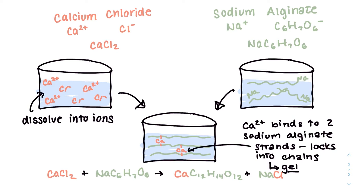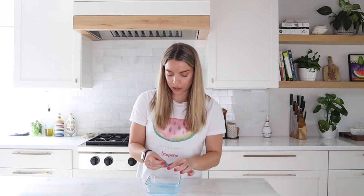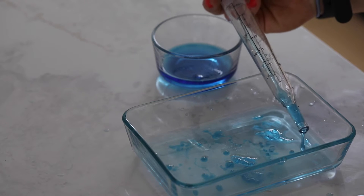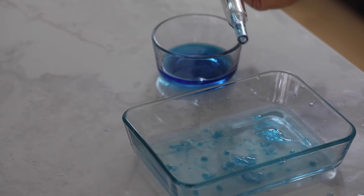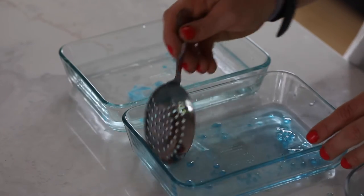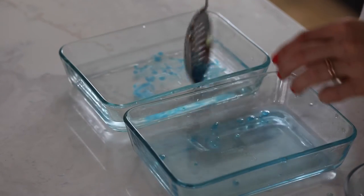That's why we need to rinse the boba to make sure they're not salty before serving them. We can see that our sodium alginate and calcium chloride have reacted because we have this weird jelly-like structure. This is edible, but this is really just what we want on the outside of the popping boba — we want the inside to still be liquid. To get perfect spheres, we use a dropper, and you can see they're not quite perfect, but we got a couple good ones.